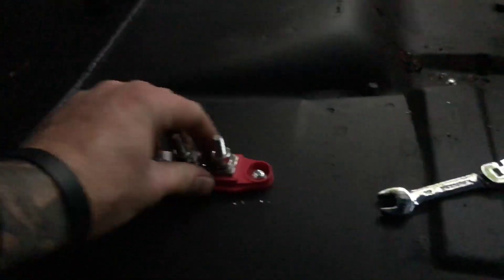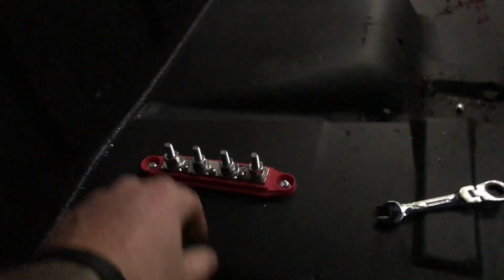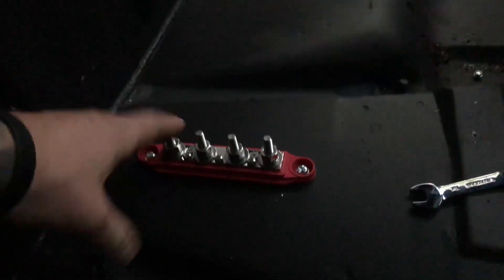So he's got the holes drilled front and back, and we just got this bolted in. Like I said, you can run any power source for that, because on this one we're going to run some battery.